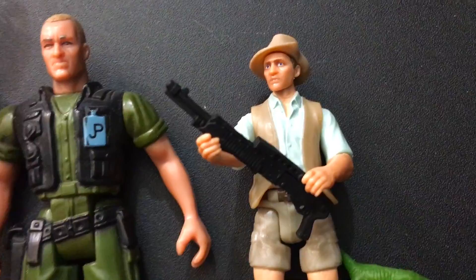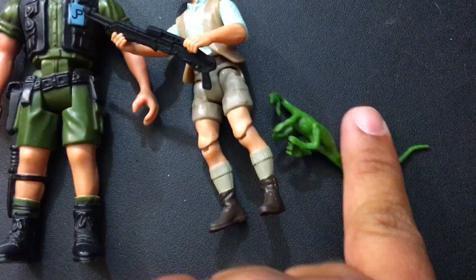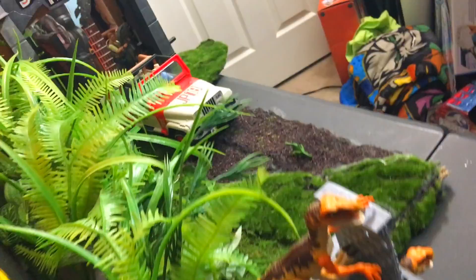To kind of pay homage to the original — when they came with weird accessories and a mini dinosaur — now they come with a little compie. You can build your world if you have a diorama setup like I do. I just made this thing out of cardboard — literally cardboard, poster board, fake plants, some planter foam at the bottom, and just some scraps I picked up at the craft store.